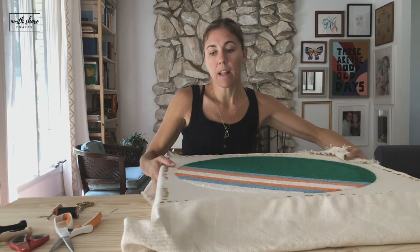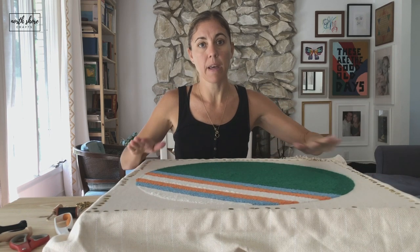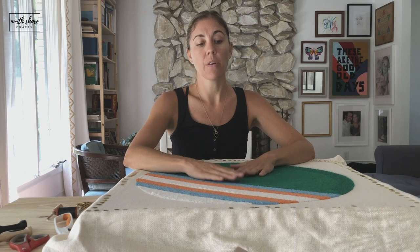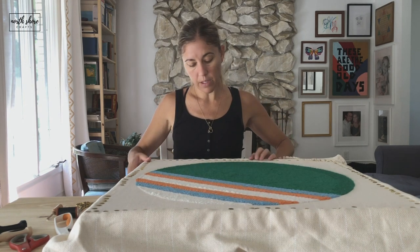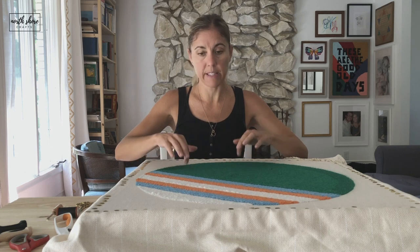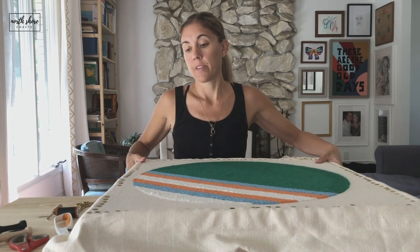For the outline of it, once I had the fabric stretched onto the frame and tacked so it was ready to go, I worked from this side — from the top side.